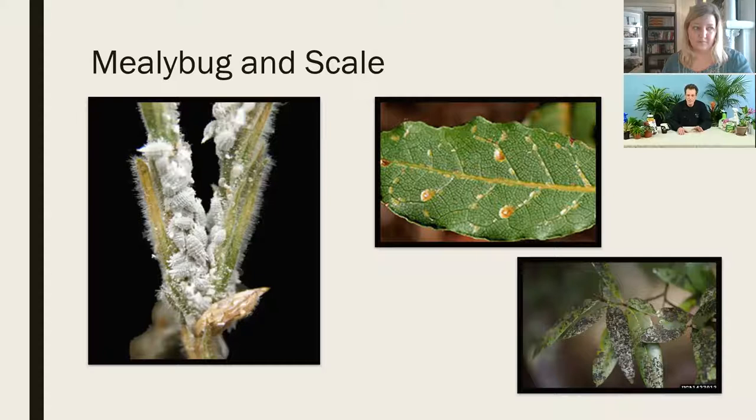Mealy bug is the white, cottony, fluffy-looking one — a lot of people think it's some kind of disease, but it's actually an insect that covers itself with a white waxy filamentous coat as protection. Brown soft scale is a true insect; they tap into the vascular tissue of the plant, start feeding, and cover themselves under a waxy shell, usually on the underside of the leaf. If you feel stickiness on the floor or on the plant leaves, that's usually a sign you've got a scale problem to deal with.